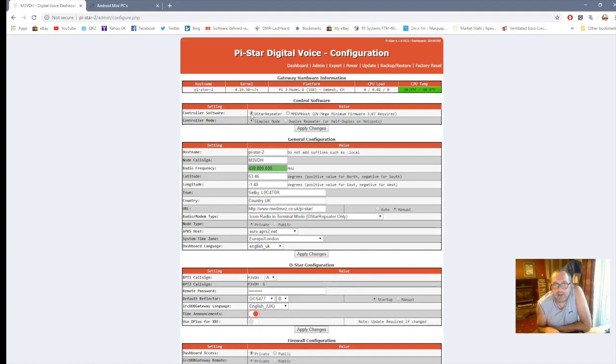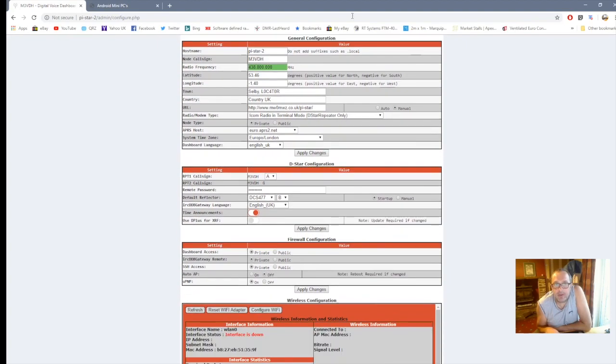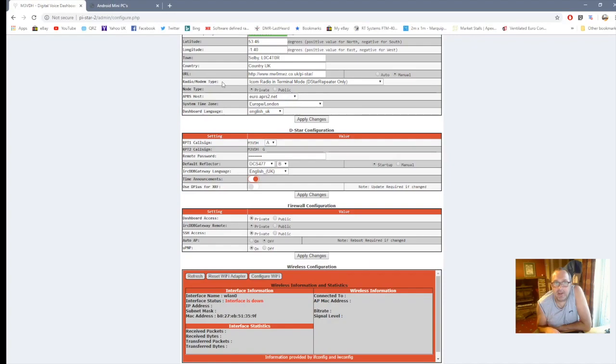That is simplex mode. The hostname is always pi-star unless you've got more than one — I've got two running so I put a slash two so they don't clash. Put your call sign in there. It doesn't matter what frequency is there because you're not using RF, and this is just your locator which you can fill in yourself. Then go to Radio Model Type and make sure it says Icom Radio in Terminal Mode D-Star Repeater Only, because that's what it has to say.